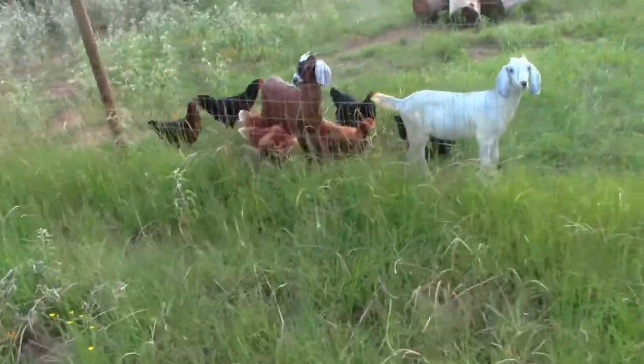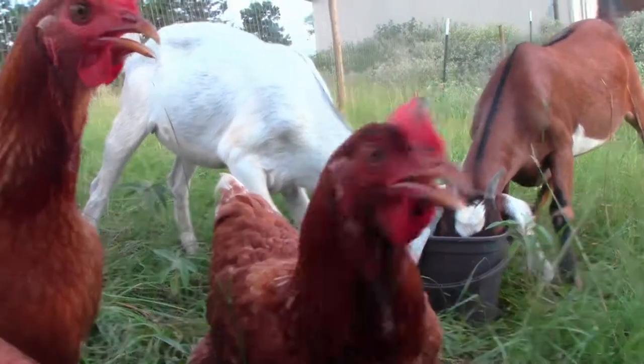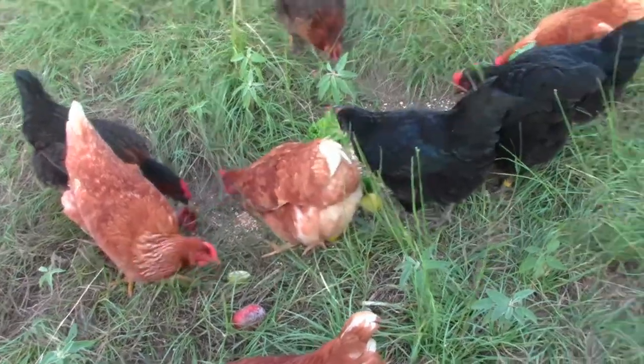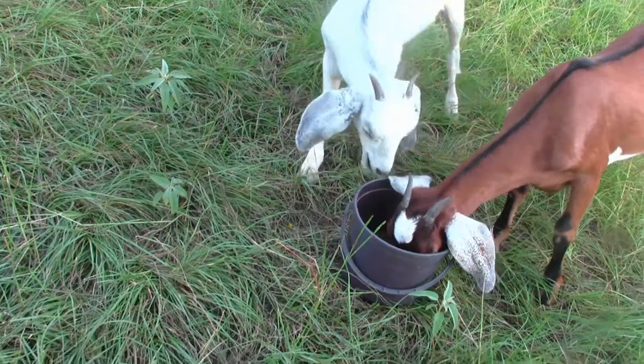Hi Ethel! Hi Lucy! Look, she got a tomato over there by herself. She's carrying that one.